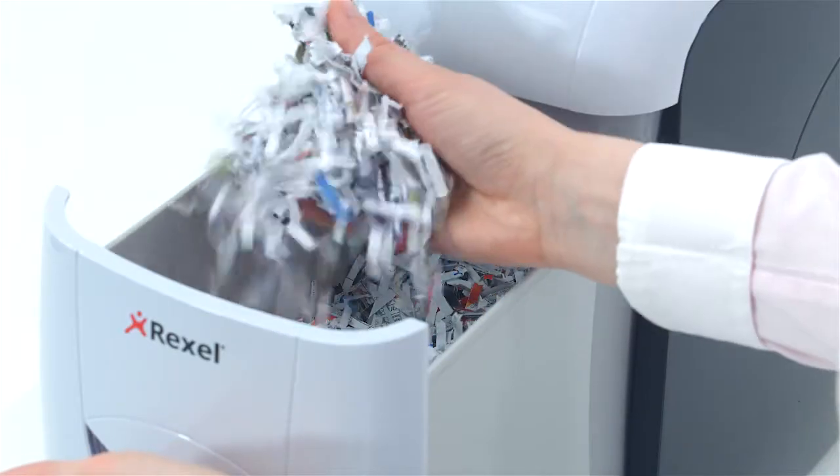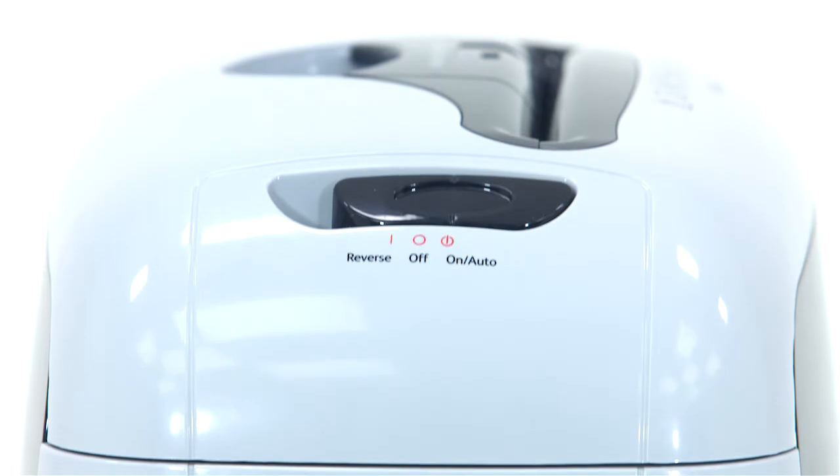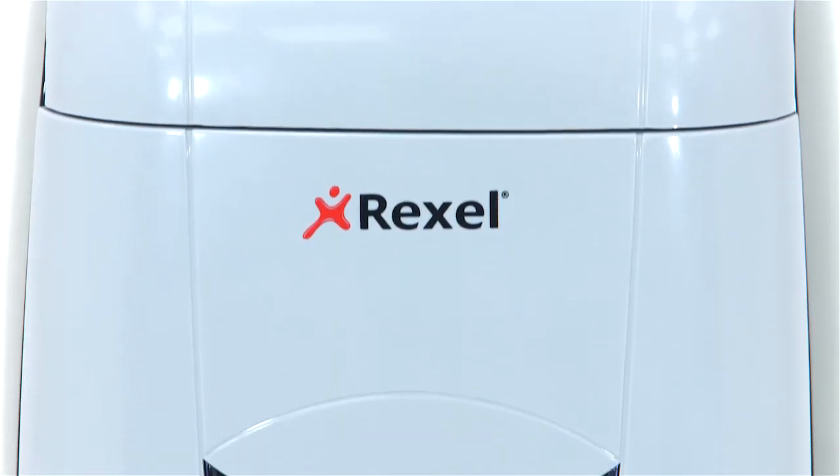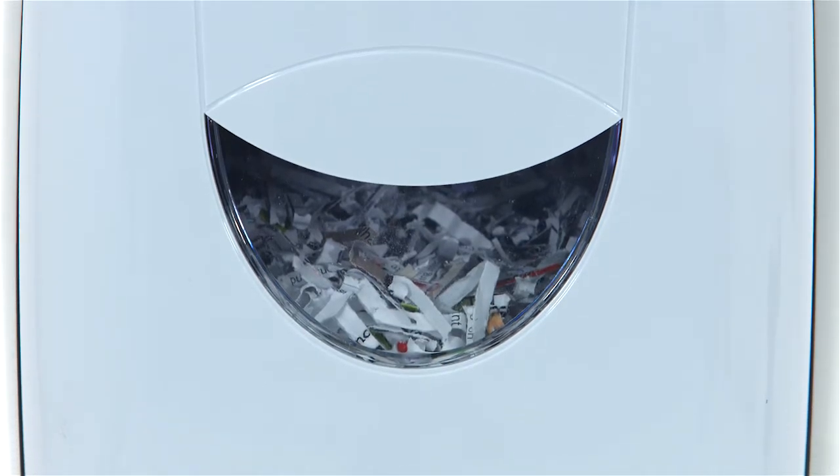The easy-to-pull-out 12-litre bin allows for easy emptying. Also, the bin can hold up to 80 sheets of paper, which requires less emptying, and the window allows you to see when it's full to avoid overfill.